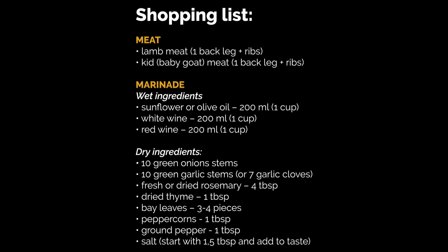Here is your shopping list for about 6 portions. Check out the video description on YouTube.